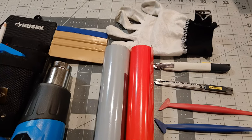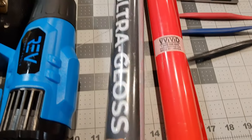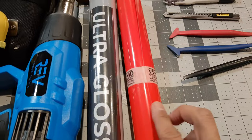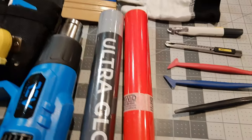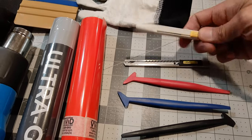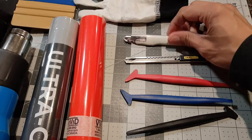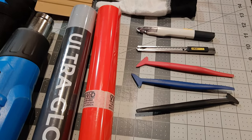This is a wrap glove, which I use often to help smooth down the vinyl — it helps your fingers slide over the vinyl more easily and smoothly. These are the two vinyl colors I'll be using, both Vivid vinyls in their new ultra gloss series released late 2020: Ultra Gloss Racing Red and Ultra Gloss Nardo Gray. You'll also need utility knives — I have two here, one using 30-degree snap-off blades by NT Cutter.